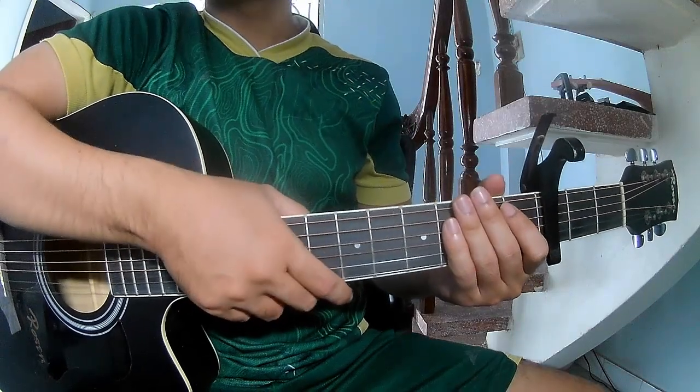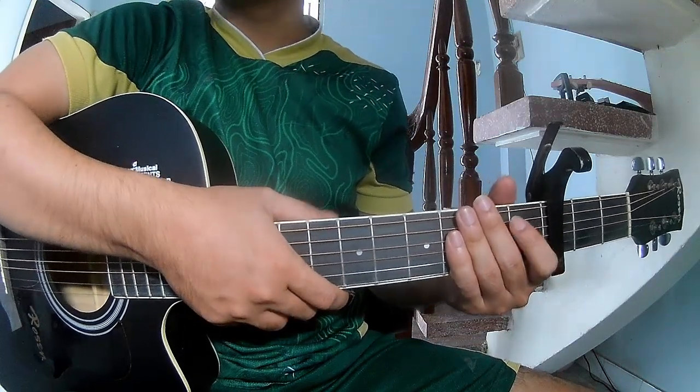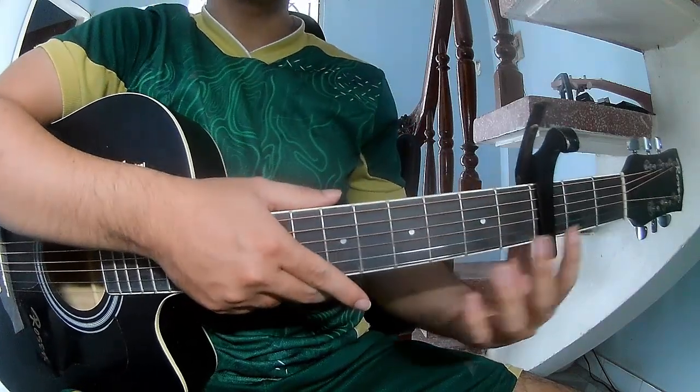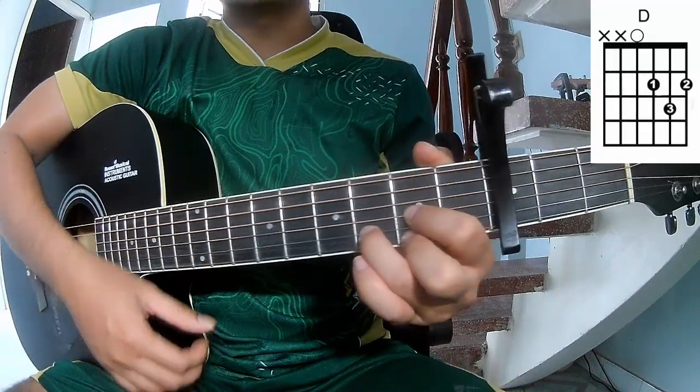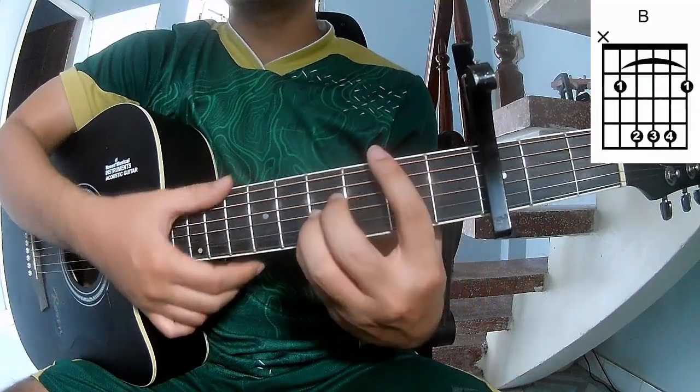Hi everyone, today we'll see how to play Guitar Runner by Andrea Nolenko. First, to play keyboard in the third frame, the chords to this song are G, D, A, and E.